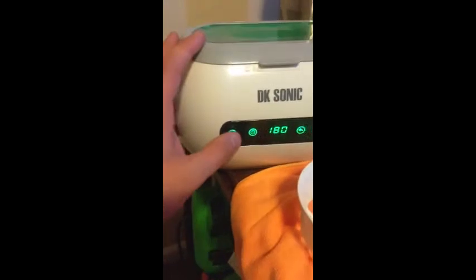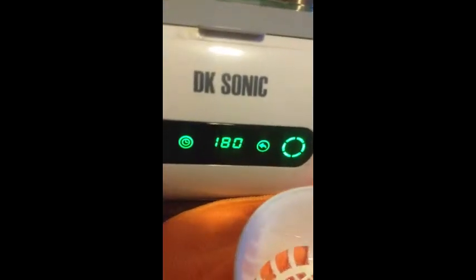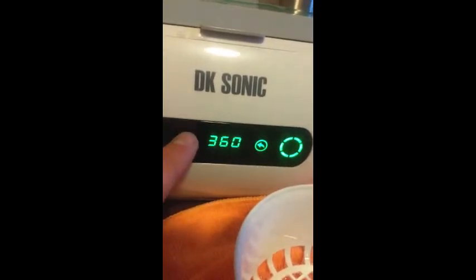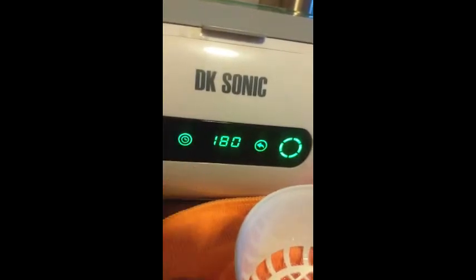I'm going to close the lid. It's a touchscreen — yeah, that's right. So it defaults at 180 seconds. I can press the time button to increase the time and then we'll go all the way back. I'm just going to do three minutes.